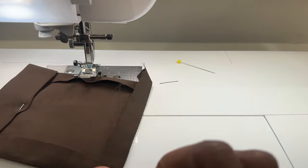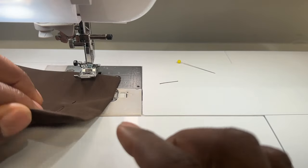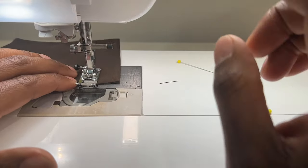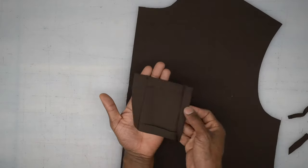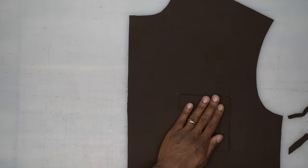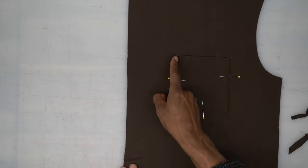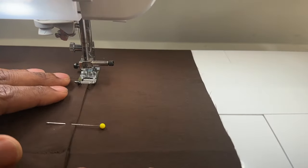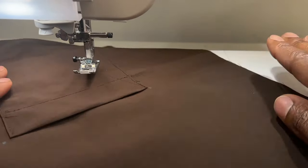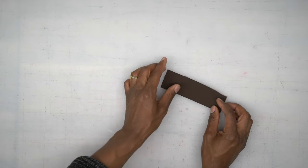I went ahead and pressed all the way around. Now I'm just going to flip this and feel for that fold underneath, then top stitch to secure it. My pocket is all prepped, so I can place it in between my two markings here, pin it down, and head to the machine. We're going to edge stitch starting on one side, across the bottom, then up the other side. Now we have our pocket onto our left front, and we're going to move this to the side and start working on our back pieces.